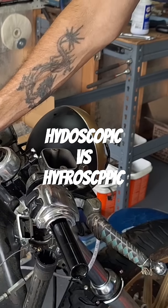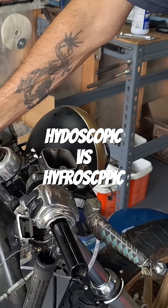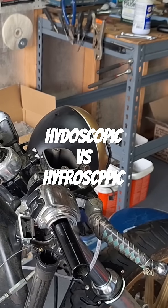DOT3 and DOT4 being glycol-based, they'll eat paint, eat the clear coat, destroy stuff. DOT5, you can dump it all over the entire bike and it doesn't do a thing to it — you just wipe it off. That's why they switched, for a couple of reasons why they switched originally.